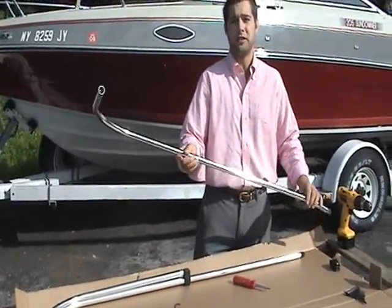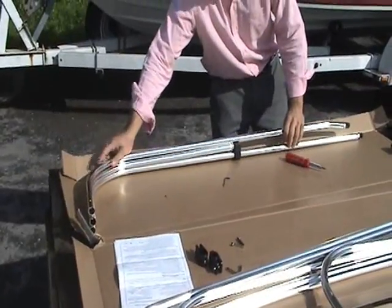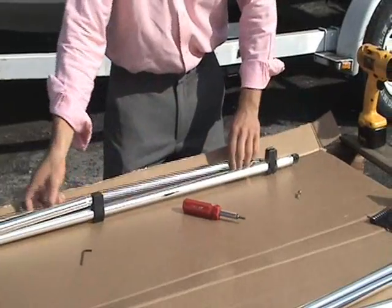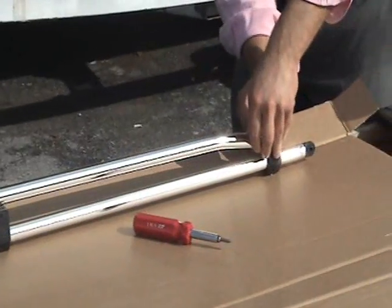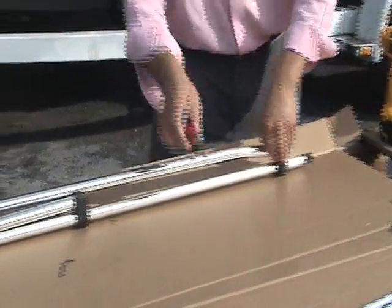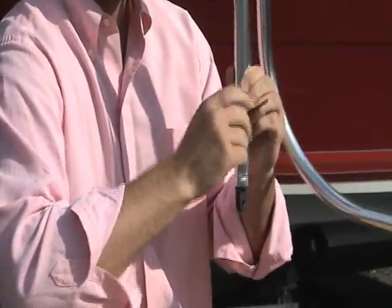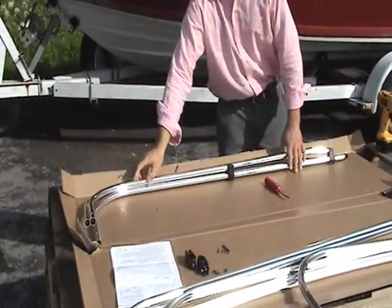Next, take your B bow and repeat the same process, making sure the dog leg — the outside of the curve — is facing up. Once again, remember to tighten up the curve. And that completes your port and starboard frame assembly.